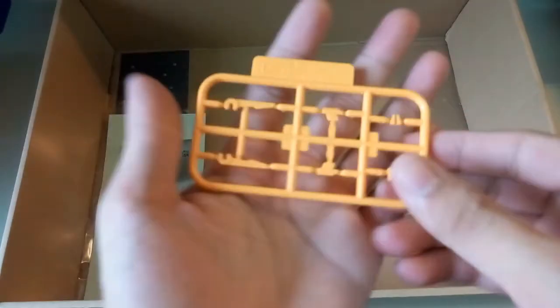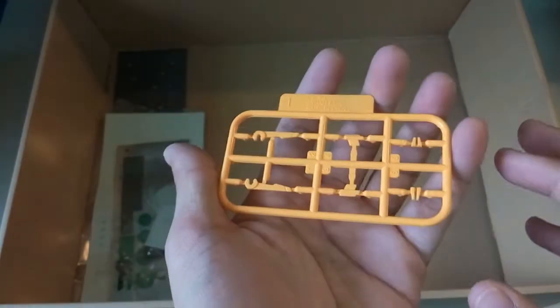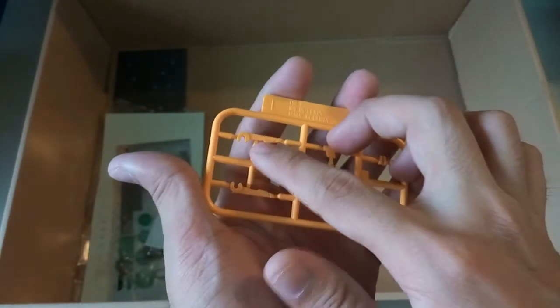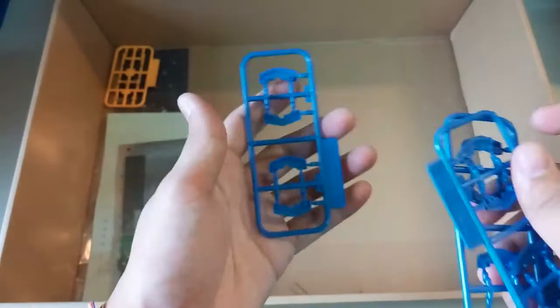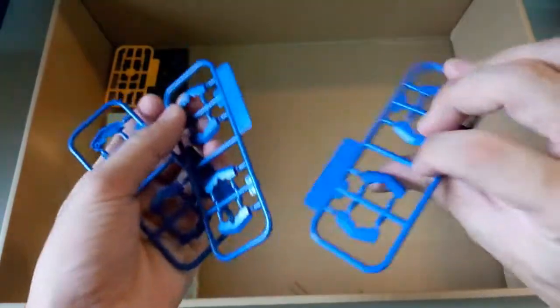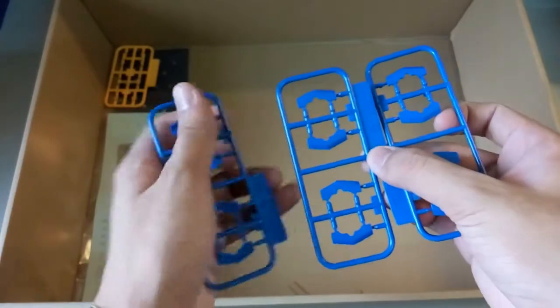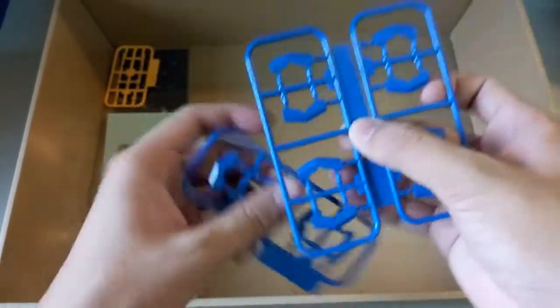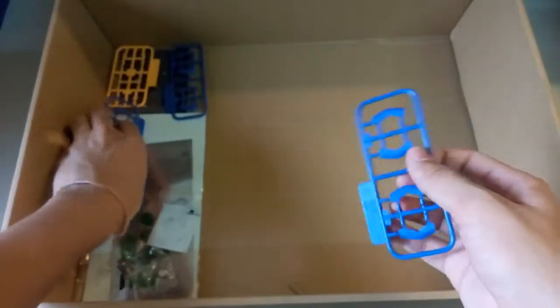We'll cover up all the small parts first, then move on to all the bigger parts of this kit. The first part here is the yellow piece — I guess this will be used on the legs, the back of the leg, because you have this hook here. Then next here you have three pieces of this part — I'm not sure what armor part it will be used on, but it's a G part, so you have a total of three.